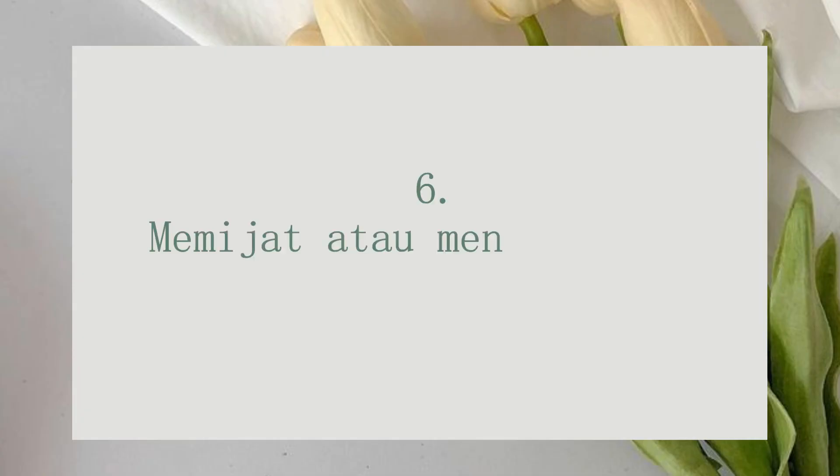Tips yang terakhir atau tips keenam adalah memijat atau menepuk-nepuk wajah kalian. Ini bermanfaat untuk melancarkan aliran darah kita dan juga penyerapan essence yang ada di sheet mask supaya meresap ke wajah. Jangan diusap-usap ya guys, tapi ditepuk-tepuk atau dipijit-pijit saja supaya bisa meresap dengan sempurna.